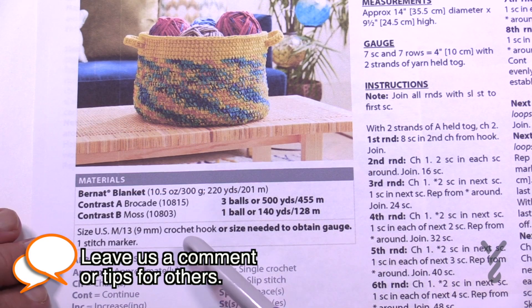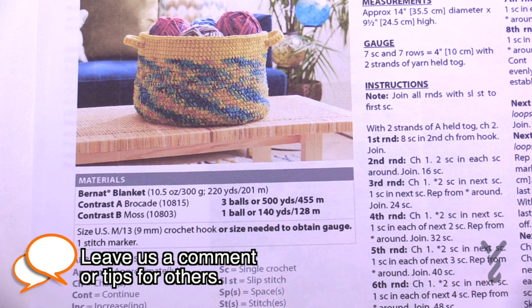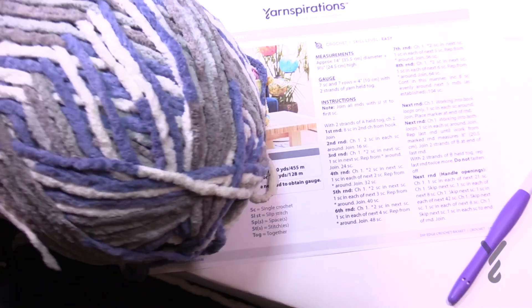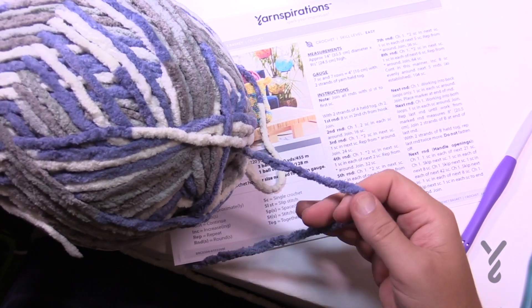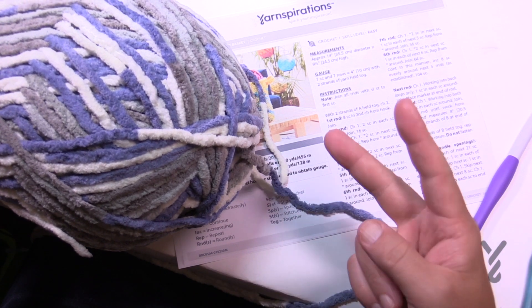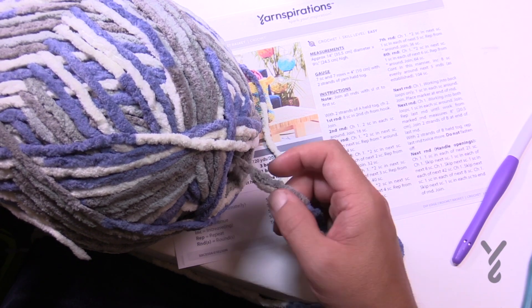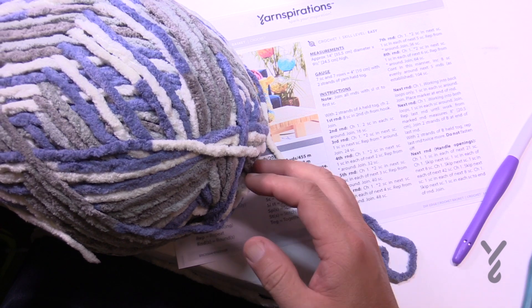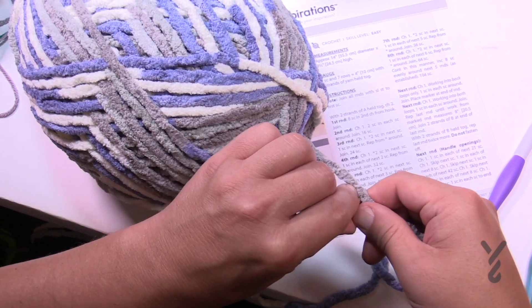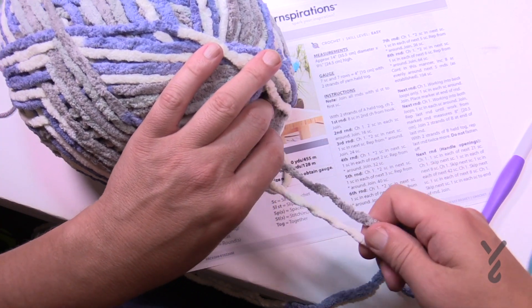In the instructions, the main color has three balls. When you have your yarn, grab from the center. If there are three balls, just grab two balls and use the center of each — that gives you your double thickness. Once you use up the first two balls, on the third ball grab the outside and the inside and use them together to double strand. That's how you get that number.